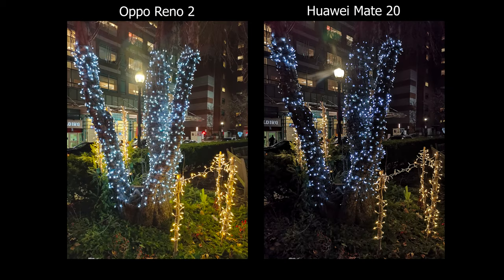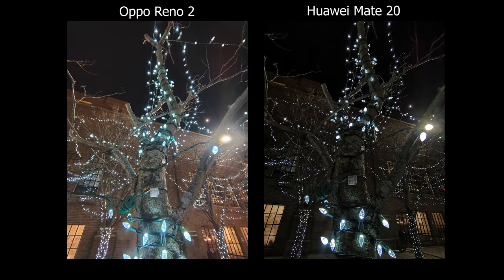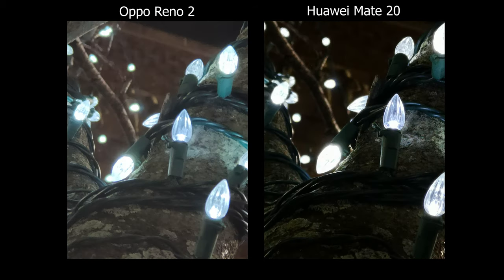Where the Oppo Reno 2 outshines the Mate 20 the most is during low light — you can just see more detail and more of your image on the Oppo with better HDR. The Mate 20 comes out with more contrasty pictures so it does tend to look more dramatic. The overall quality difference is not a huge jump, but I do like the Oppo a bit better, though that's personal preference.